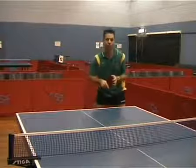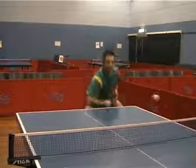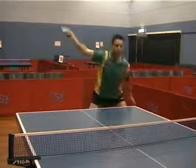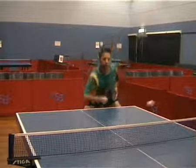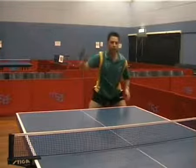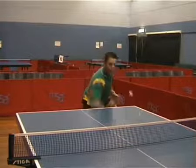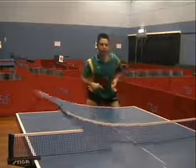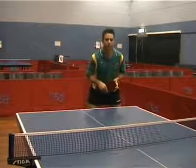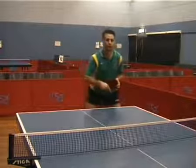Now I'm going to feed Jeff some backspin multi-ball and let's have a look at how Jeff copes with this. Now I'm going to generate some more backspin to Jeff and you'll notice that his stroke becomes more vertical, again to lift the ball up over the net.